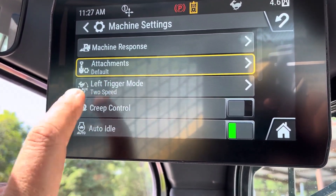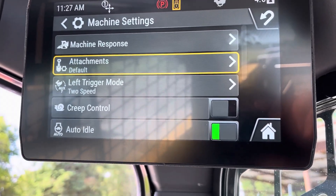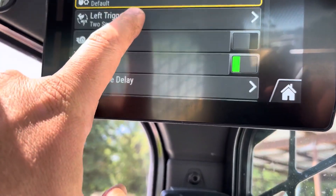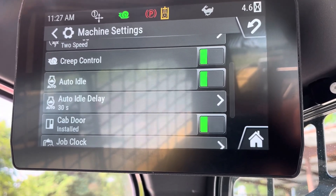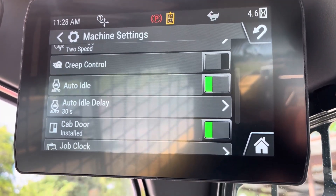Left trigger mode — that's going to be changing the left trigger from two-speed to another hydraulic function. Creep control — that's what I was talking about on the joystick. When you press that, you'll see it turns on and then turns off. You'll see an icon on the top, and then you can adjust the speed.